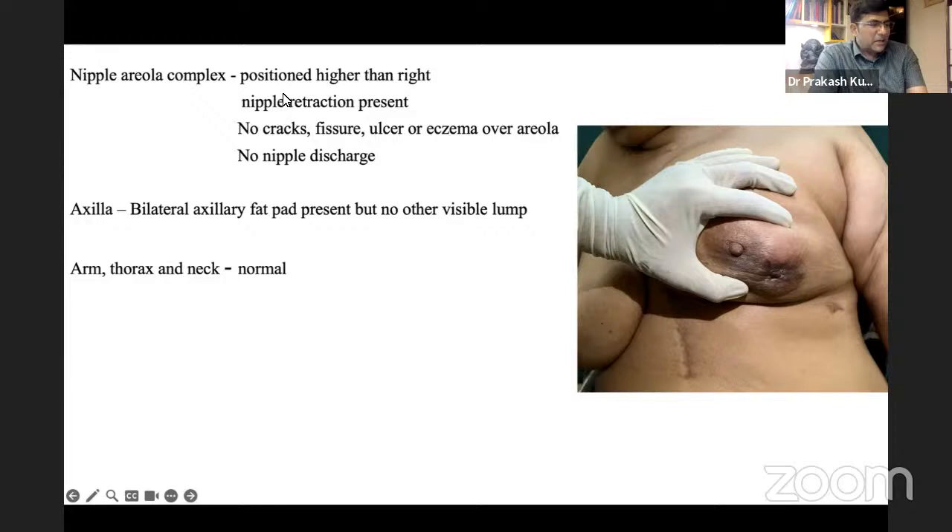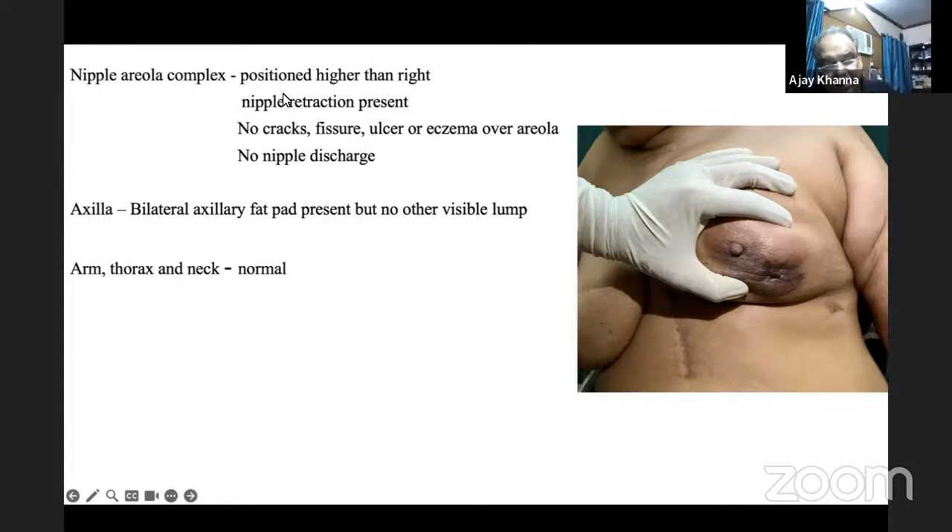Another examiner questions whether the student palpates with three fingers. The student says they use the tips of fingers, but the examiner corrects this: in the first pass you always palpate with the flat of the hand across the entire breast. Only after identifying a lump with the flat hand do you use fingers and thumb for detailed assessment. You never start with fingertips.